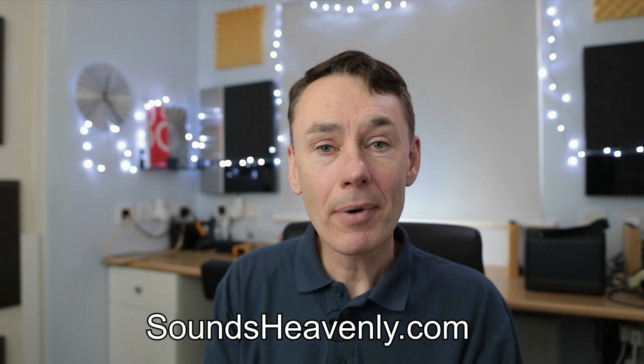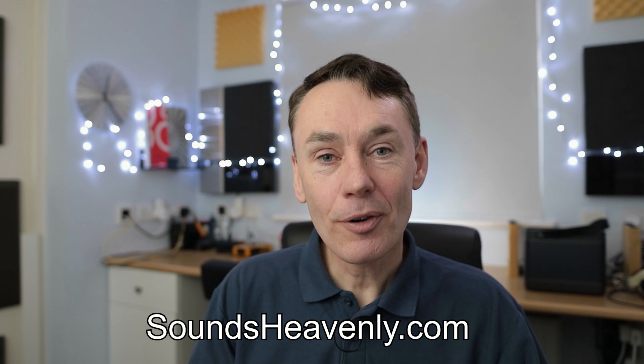I'll be following up with a further review of the H9s in the coming weeks, from a very unusual location where I don't think anyone has ever reviewed headphones before. Please subscribe to the channel so you'll be the first to see it. If you have any questions about connecting or getting the best from your Bang & Olufsen products — headphones, loudspeakers, or music systems — please get in touch at soundsheavenly.com. Thank you very much for watching.